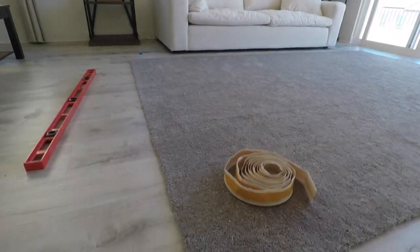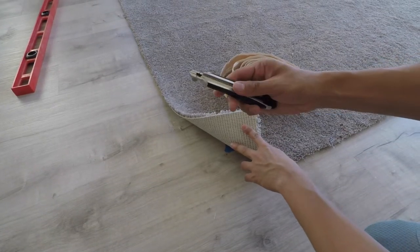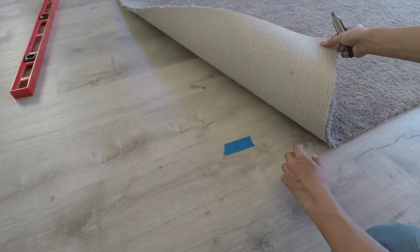The first step is to measure out your desired rug size. In this case, I went with an 8 by 10 feet. I used a box cutter to cut the carpet into the rug size that I want.